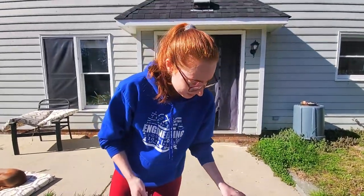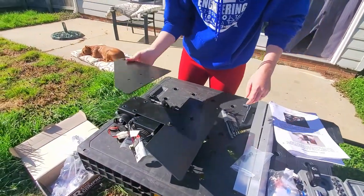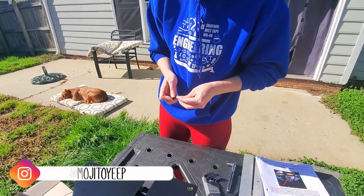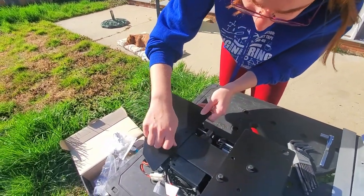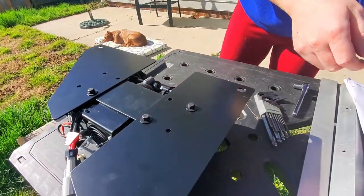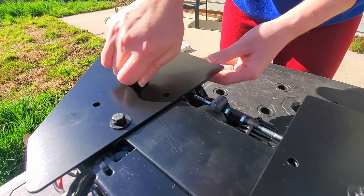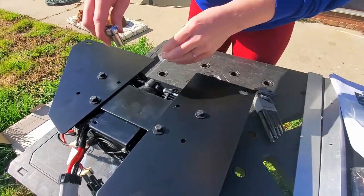Step one: attaching the two halves of the mounting bracket to the compressor. The ARB compressor came with its own hardware — use that, not the hardware from the Innovative JK Products kit. Each side gets a bolt, a split washer, and a regular washer. Make sure the brackets are oriented with the electrical connections facing up and that they're parallel. Get them hand tight first, then torque them down using a 10-millimeter socket and wrench.